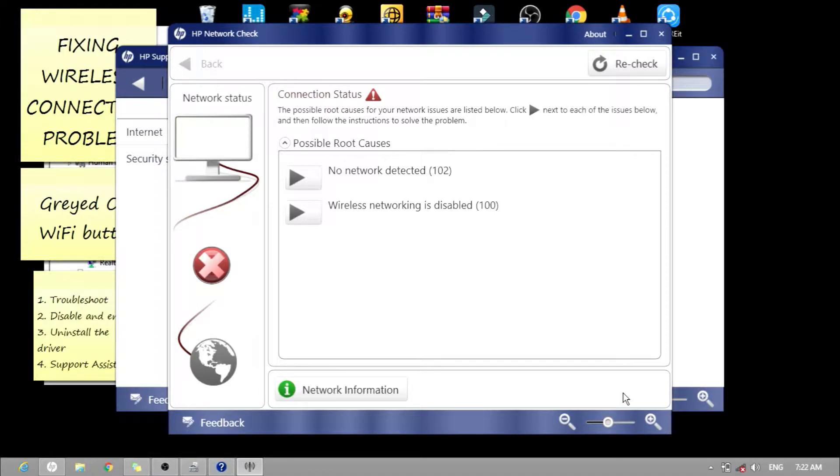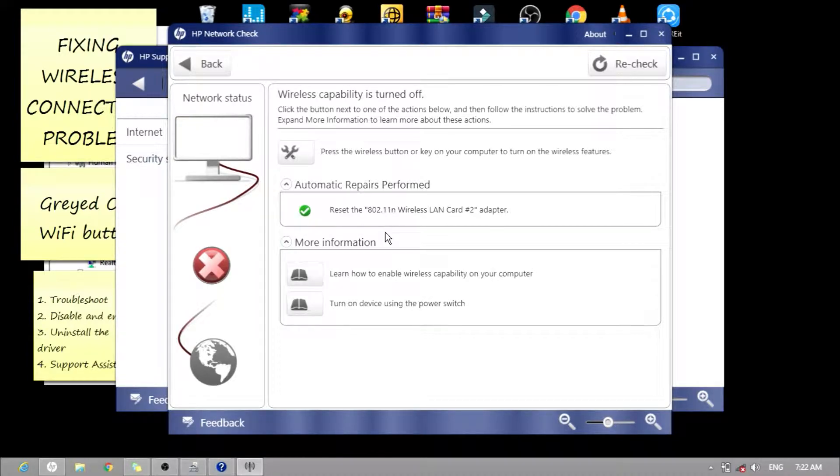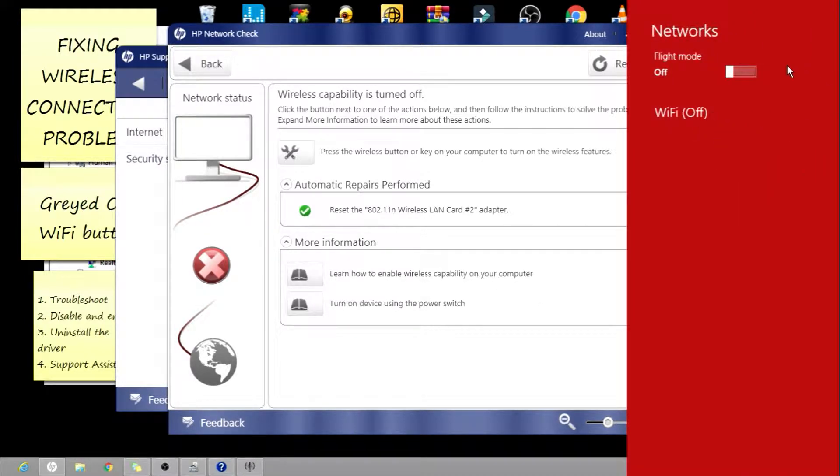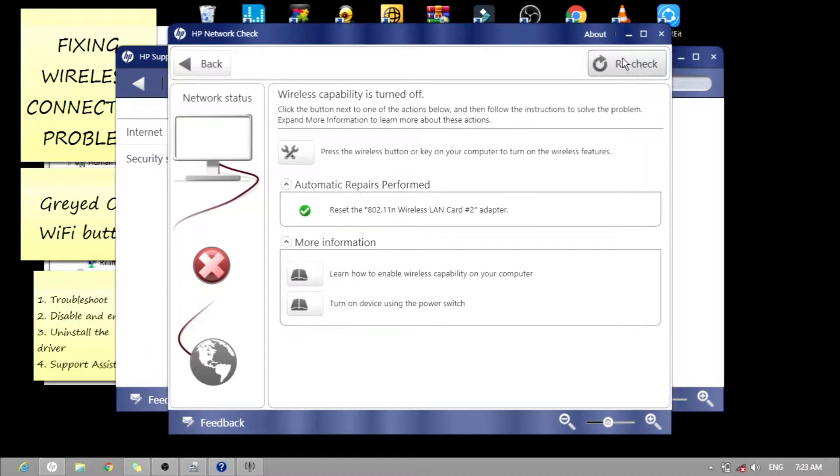As you can see on the connection status, there are possible root causes: no network detected, and wireless networking is disabled. Let's select 'Wireless networking is disabled'. The automatic repair performed is to reset the 802.11n Wireless LAN Card Number 2 adapter. As you can see, nothing changes. Let's close.